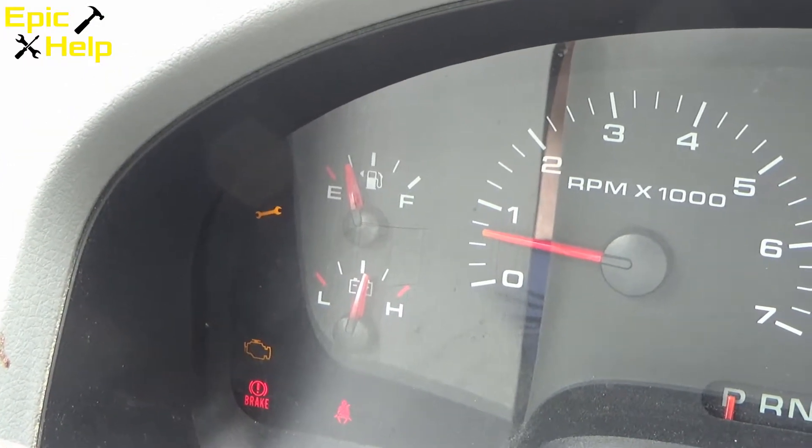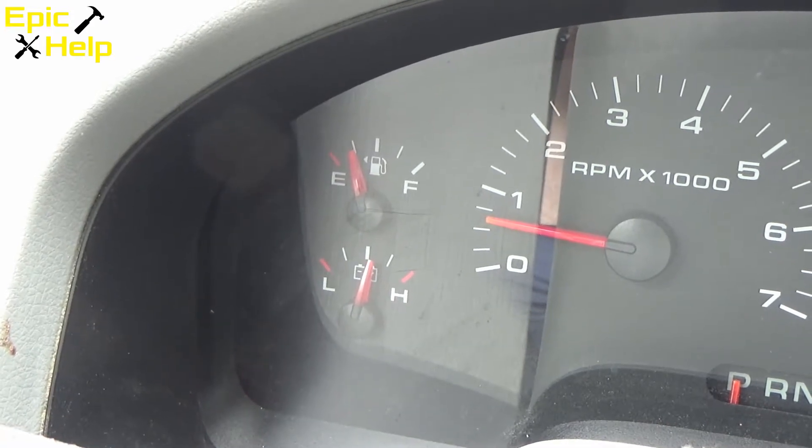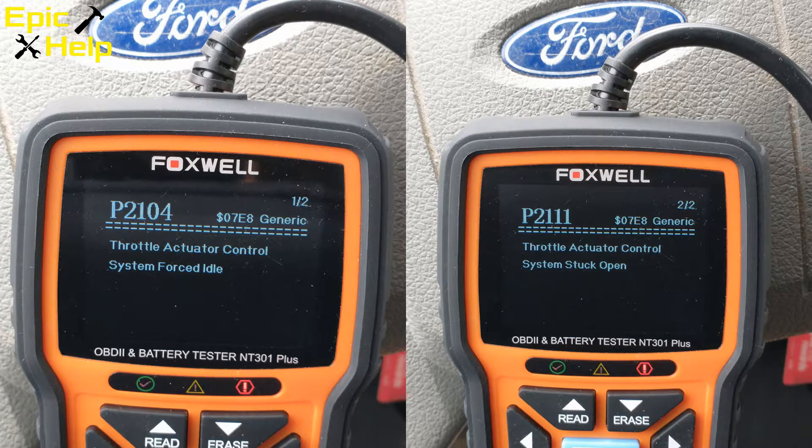I'm going to try to check the codes on this vehicle and see what we got. I hooked up my OBD-2 scanner and here are the two trouble codes I received. The first trouble code was P2104, which means the engine control module detects a major failure in the throttle actuator control system. This causes the engine control module to go into forced idle.